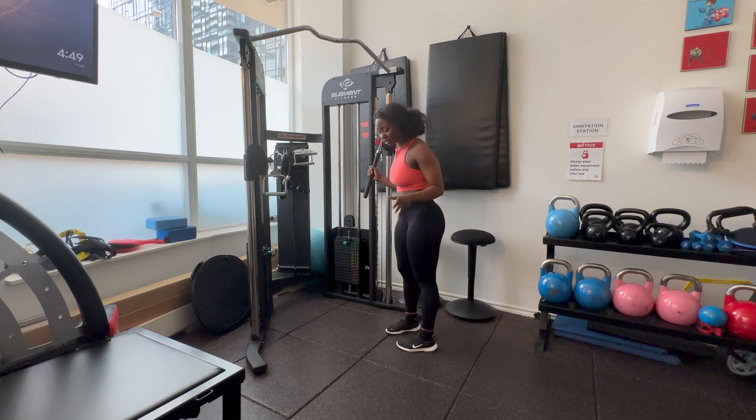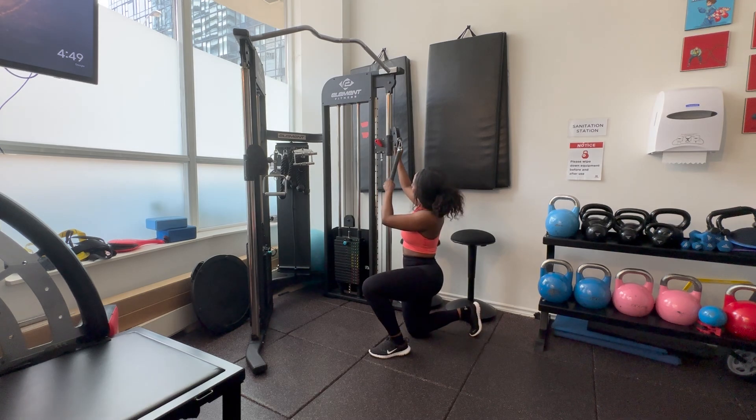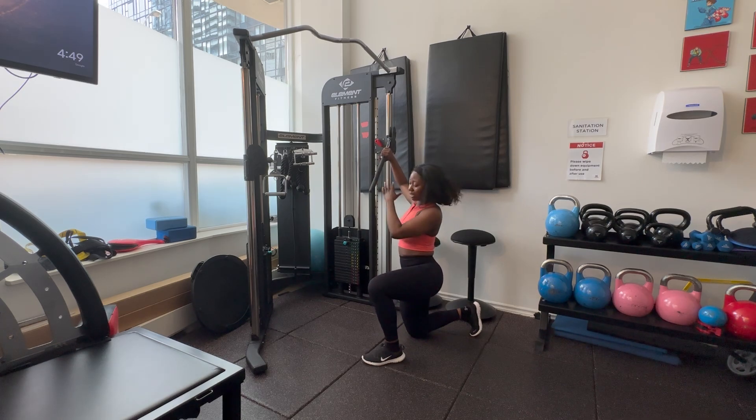Initially we're going to start off with a kneeling one, so we're in this position. For the cable height, you want to make sure it's just a couple inches above your shoulders so that you can actually fully bring it down and extend there.